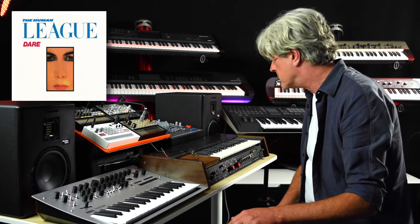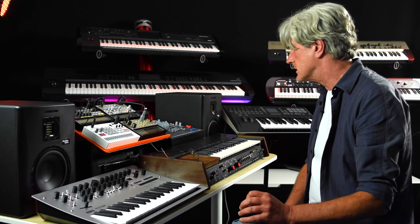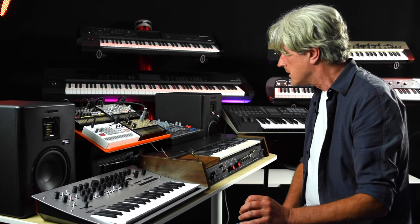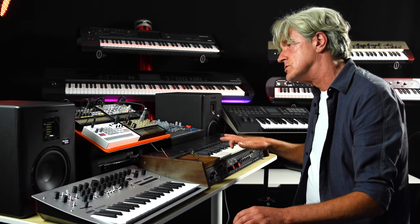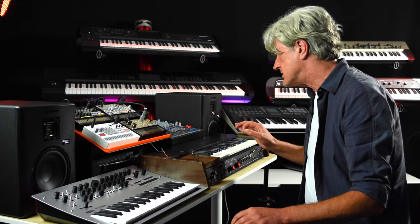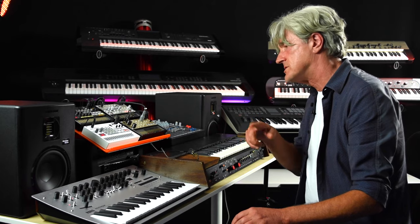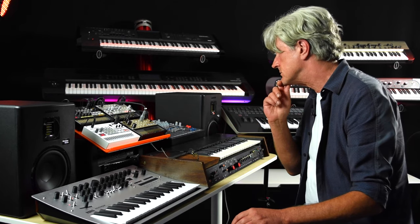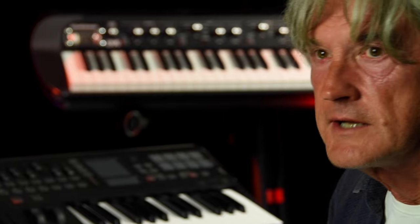On the Dare album, I think most of the bass parts were done with the Korg 770, because you could do some quite punchy sounds. There's a song like 'Seconds' where the bass is almost a single-note drone changing notes all the way through — that's a much more sustained sound. With things like that we would very often do a couple of passes, record it twice on the tape to fatten it up a bit. These days you would just add a few milliseconds delay to the original and fatten it up.